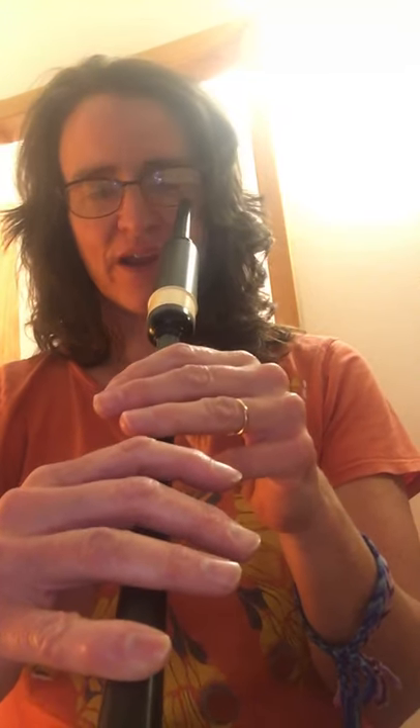The next thing you want to do is the G Grace Note scale. When you're doing this, make sure that the G Grace Note is the first sound that is made between each note. We'll start with our G Grace Note finger in the air, ready to go down to the low G. We'll go a little slower on this. Ready? One, two. One, two, one, three.